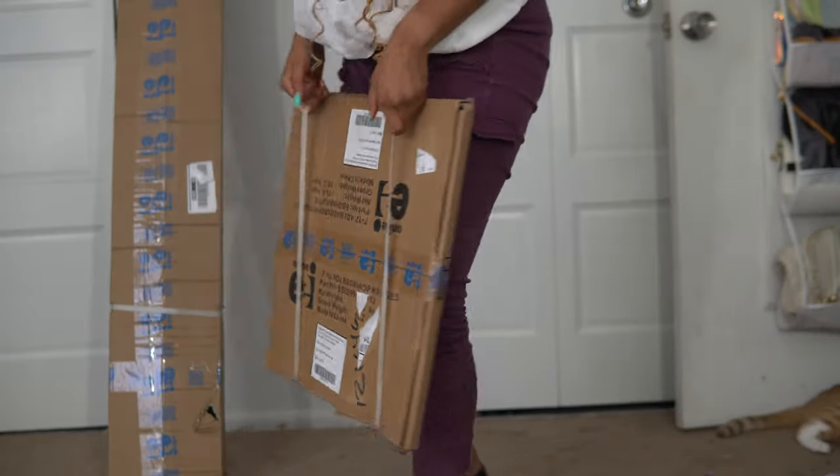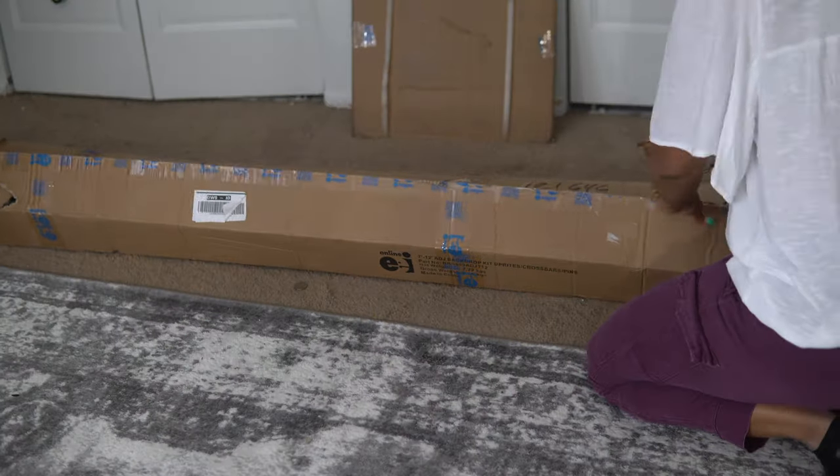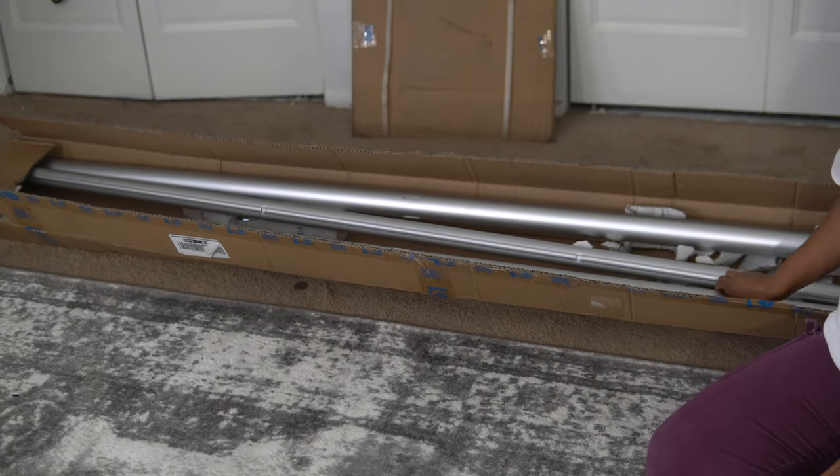Anyway, let's jump into the product. These are the base plates — super, super heavy. That's definitely a good thing because you want them to be very sturdy, especially for an outdoor application. If you're putting up a balloon garland, you don't want it wobbling back and forth on uneven ground.